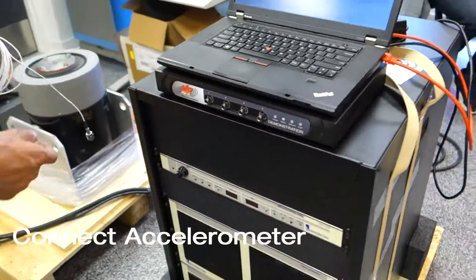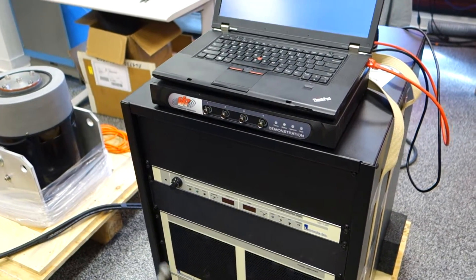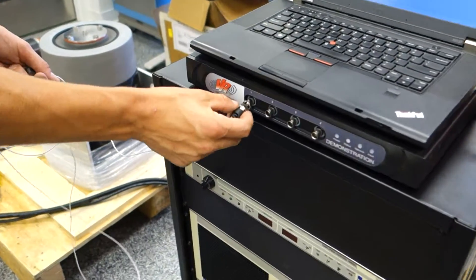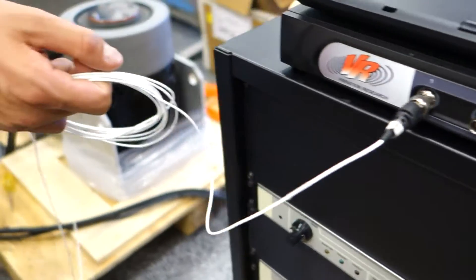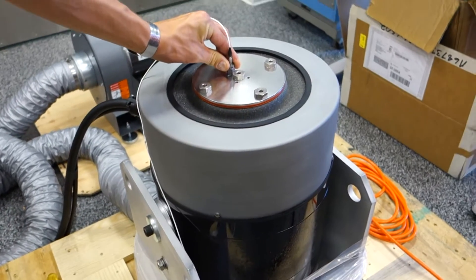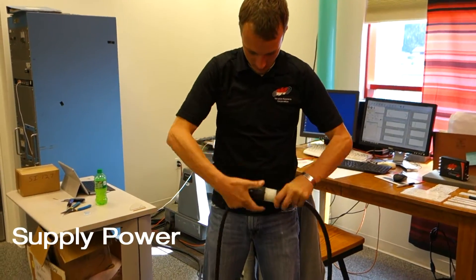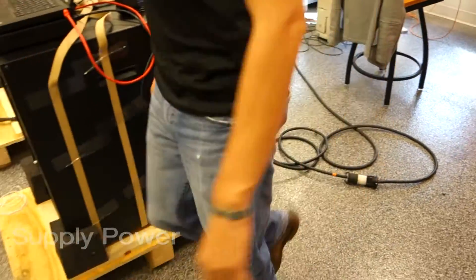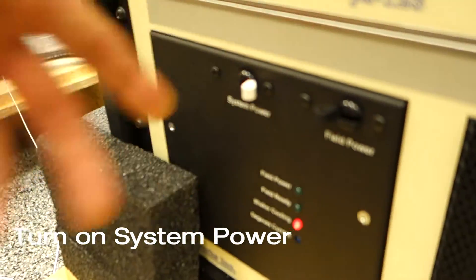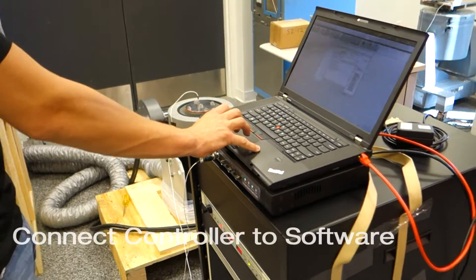Finally, to complete our closed loop, we connect an accelerometer between the shaker and the controller. For testing purposes, we're going to mount it as close to center as possible. Then plug in the power, turn on the system power switch, and connect to the controller.